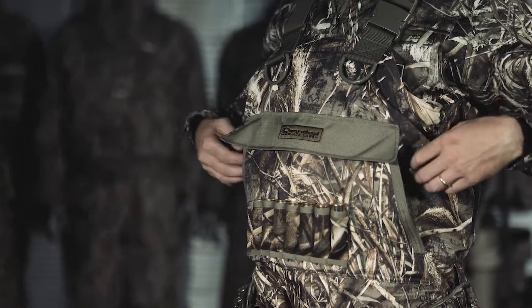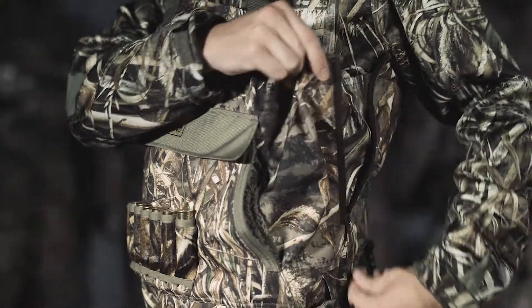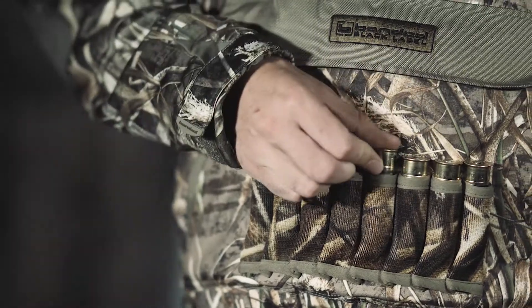External and internal hand warmer pockets keep your hands warm and dry. Adjustable side zipper provides room for layering. Waist belt for adjustable fit, six count shell holder.